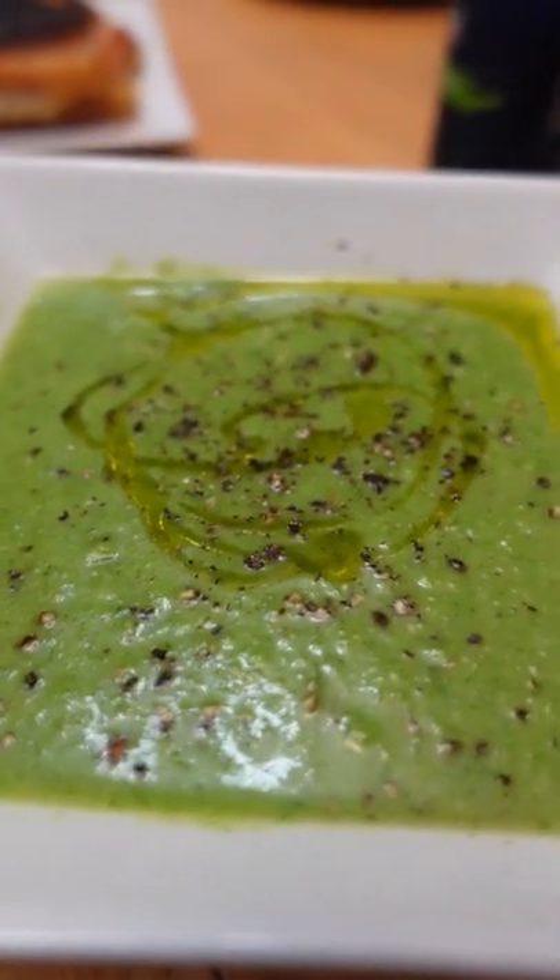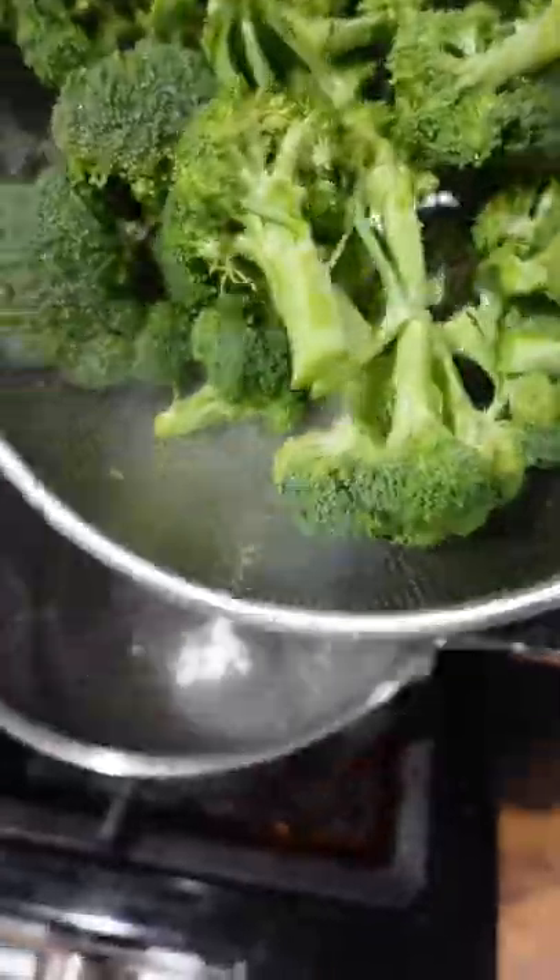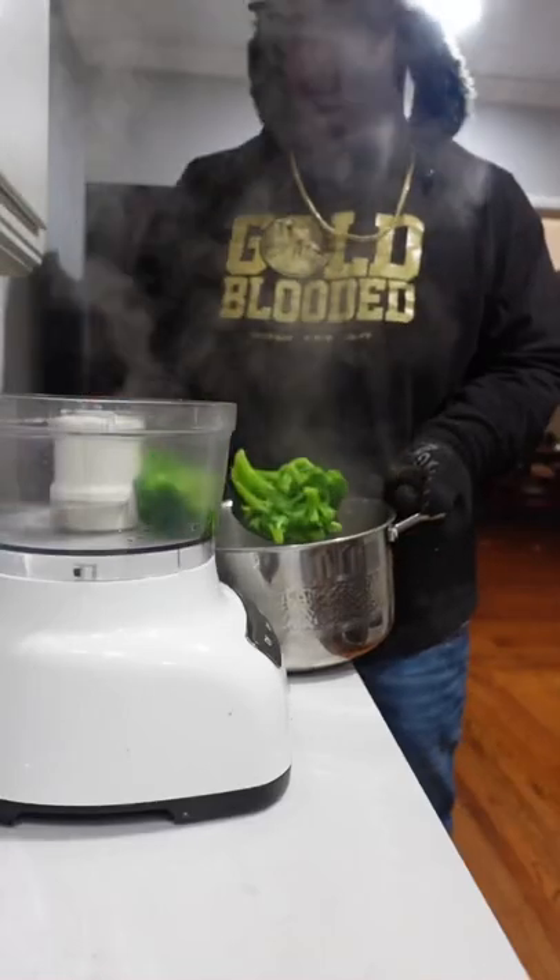Let's make broccoli soup. It's good soup. Start off, add salt to boiling water. Take your crowns, turn them into florets, into the pot they go. When they can easily be pierced with a fork, they're done.